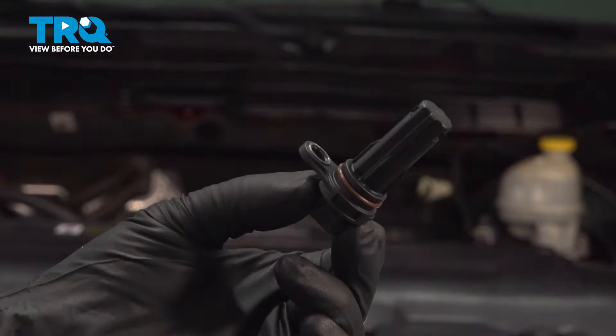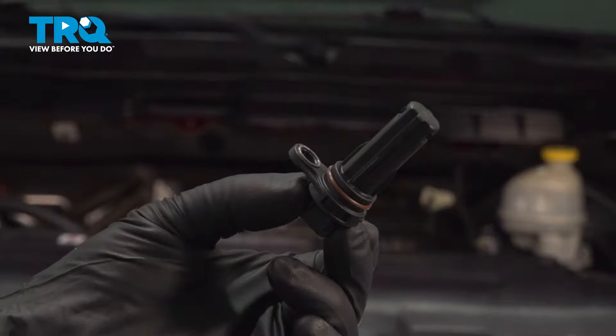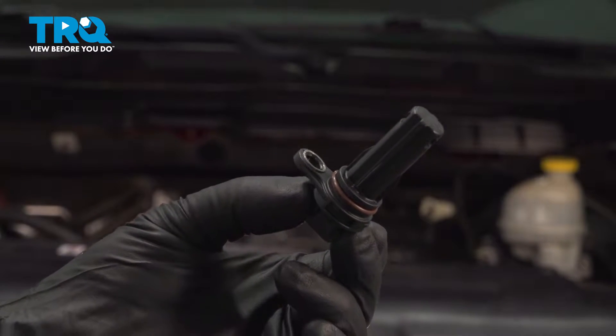In this video, I'm going to show you how to replace the crankshaft position sensor on this Ram 1500. This happens to be in the 3.6 liter V6 engine. Let's get started.